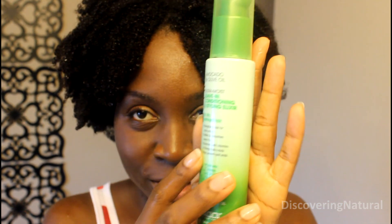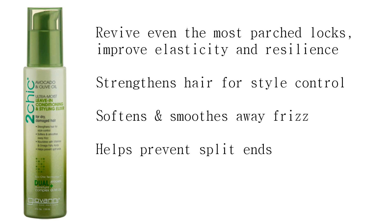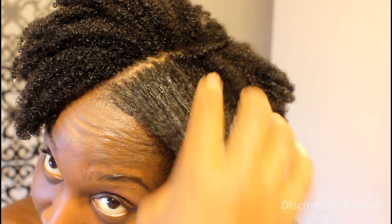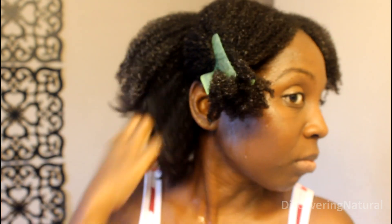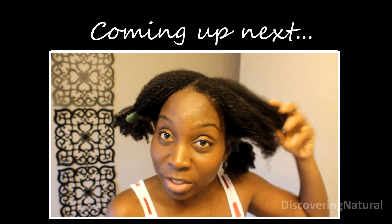The next product they have is the leave-in conditioner and styling elixir. It comes in a squat bottle with almost like a little pump button, and it's very slimy in consistency with the same green color. I'm just going to put that in my hair. For this style, it's very, very simple — I don't have time to do elaborate styles.